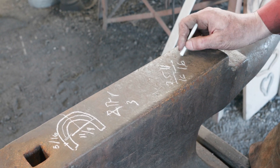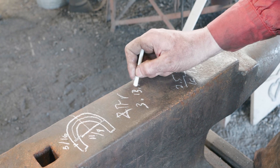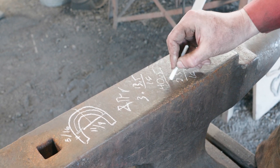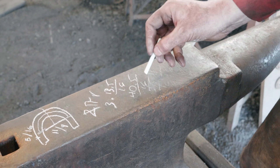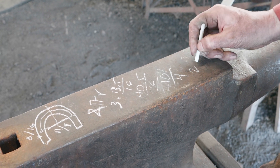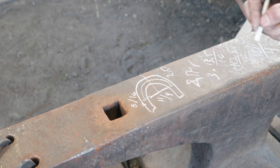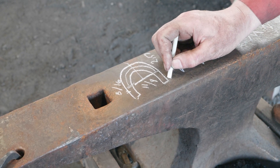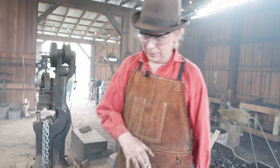Add those together and we get 13.5/16ths. Multiply that by π (which is 3) and that gives us 40.5/16ths. When we reduce 40.5/16ths, this comes out to roughly 2.5 inches — so our bend is going to take up 2.5 inches of stock. That means out of the 7 inches we have, each of the two legs is going to be roughly 2-1/8 inches long.